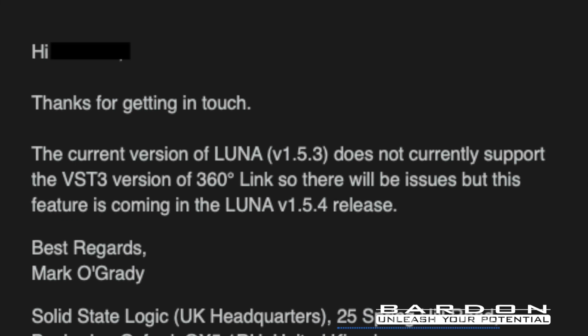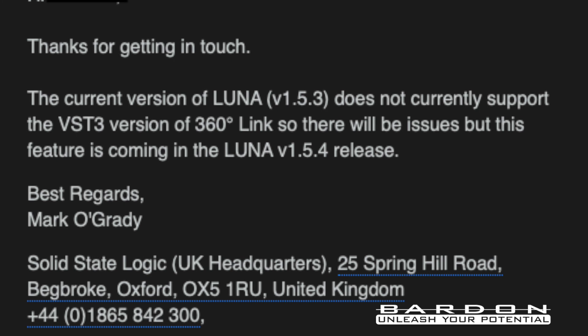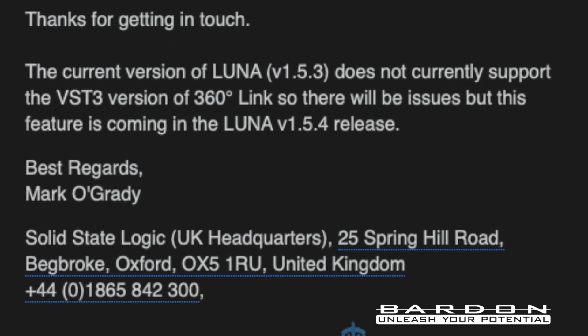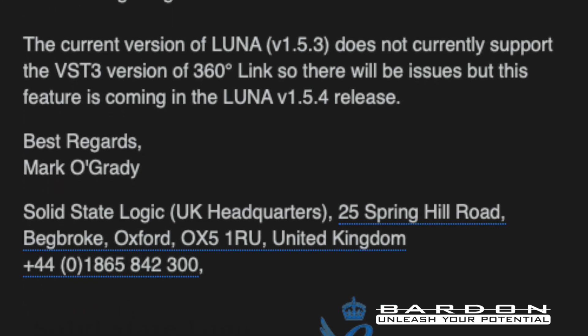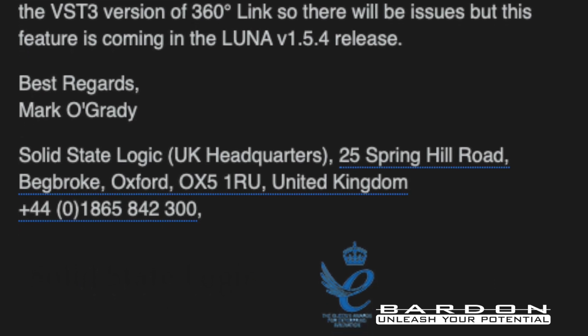Hey, this is Adam from the future. While editing the video I got an email from SSL telling me that the issue I reported is related to the compatibility of Luna with that particular new format of VST3, and it seems that as soon as Luna releases a new update this is going to work like a charm. For the time being I have proven it to work on Logic, Harrison Mixbus, Bitwig Studio, and Maschine by Native Instruments — it's super rock solid.